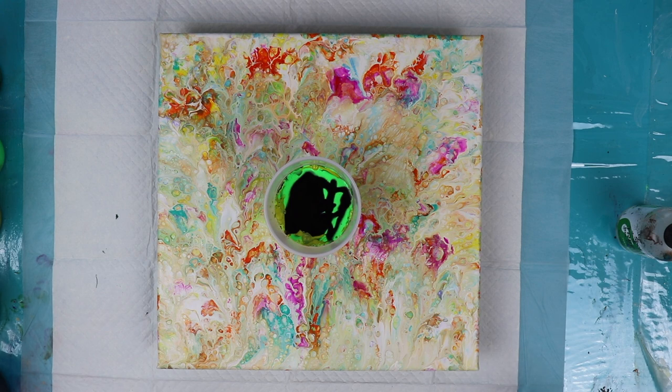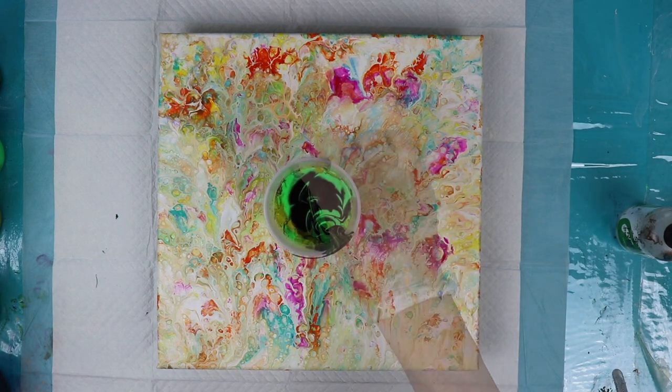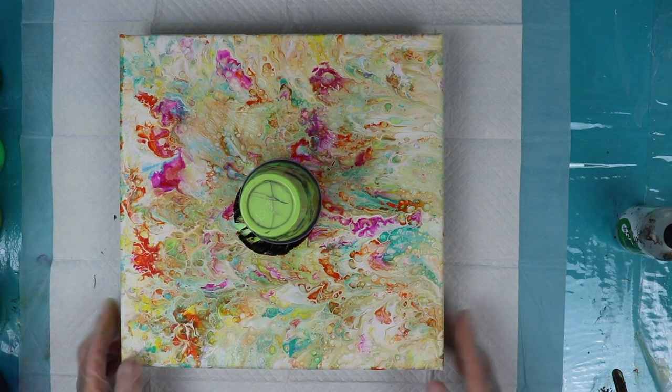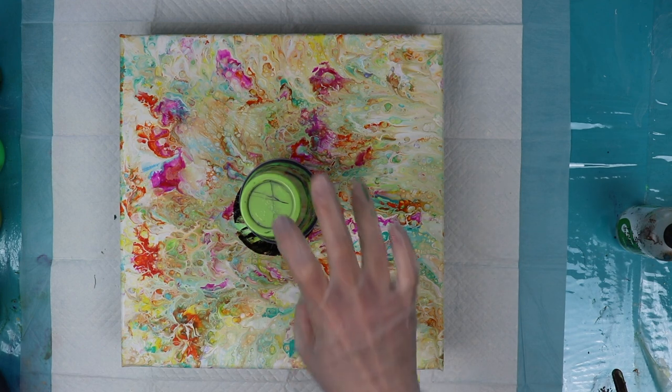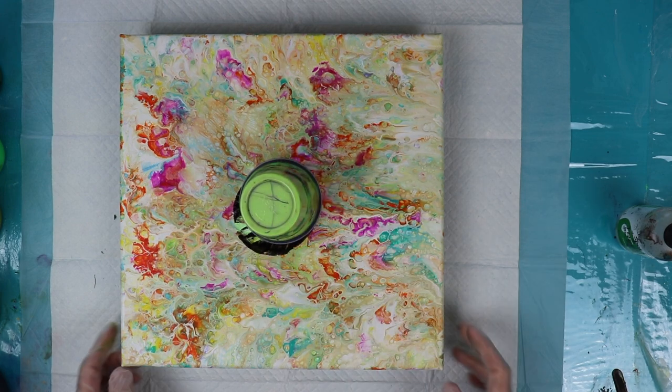We have a very green cup of paint here so I'm going to run the stick through it a little bit — just a slight mix. Get ready to flip it. I also forgot to tell you that I pre-treated my cup with some blaster silicone so that the paint would come out easier. Just gonna let that sit there a couple minutes.